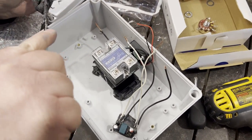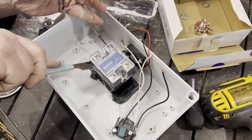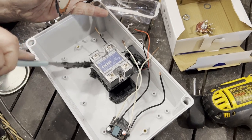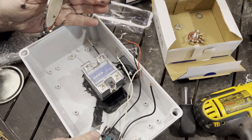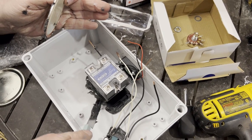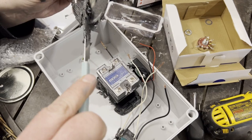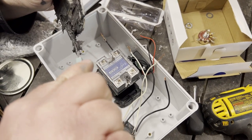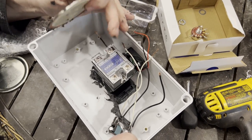Put some weight on these overnight and let them sit. Put as much epoxy on as you can, cover it well. Tomorrow this will be fully bonded to the plastic — it'll all be one thing.